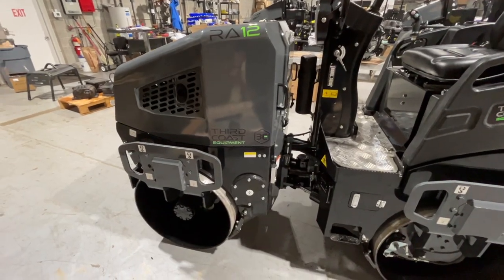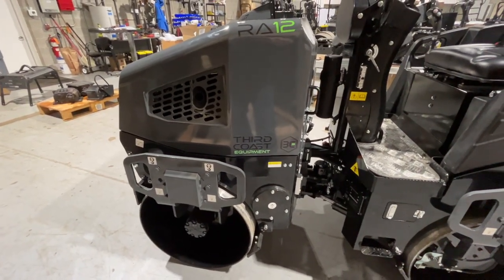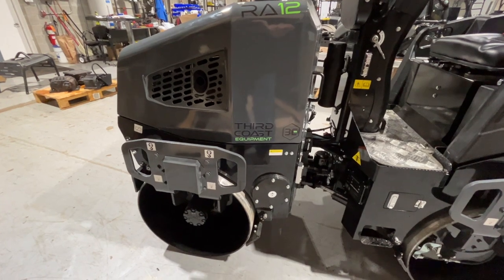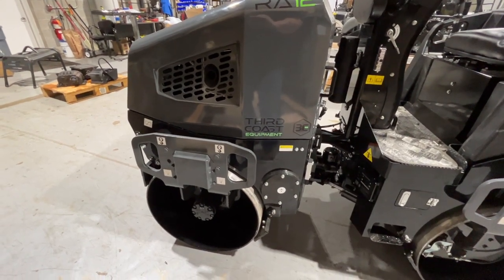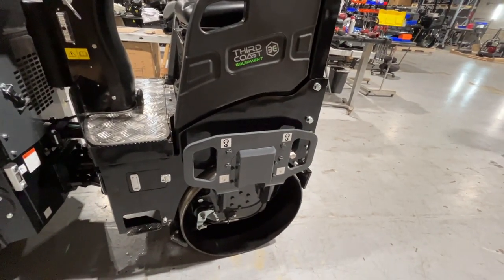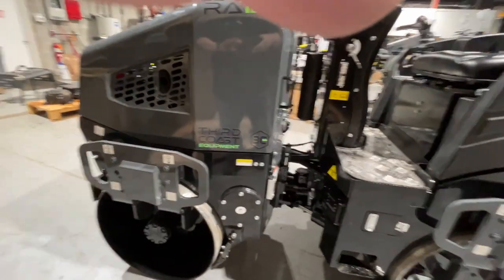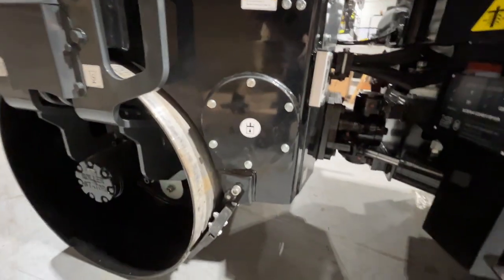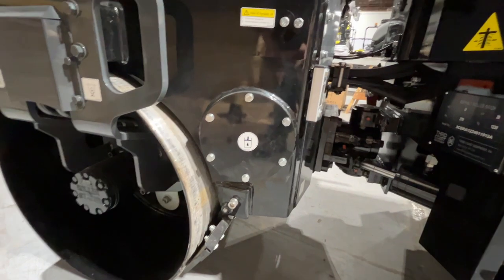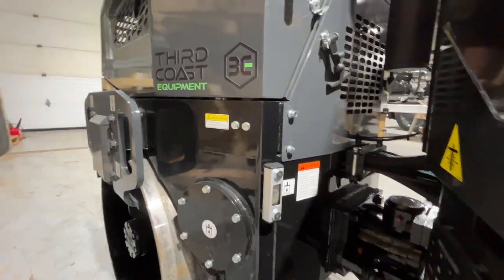As we make our way around this roller, you're going to see just a very thoughtful design as far as your lifting points and tie-down points — some very heavy-duty, oversized four-point tie-downs or lifts all the way around the machine. You also have access here to your hydraulic filters, externally very large and very nice to work on.